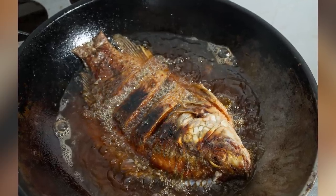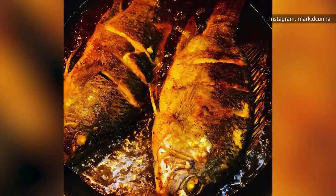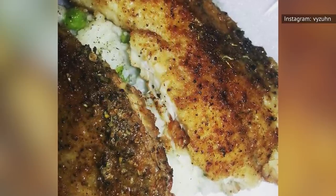The moral of the story is try not to be overly anxious when sautéing your tilapia. You want all the meat intact, whether in fillet or whole form — that way, it's much easier to plate the fish.